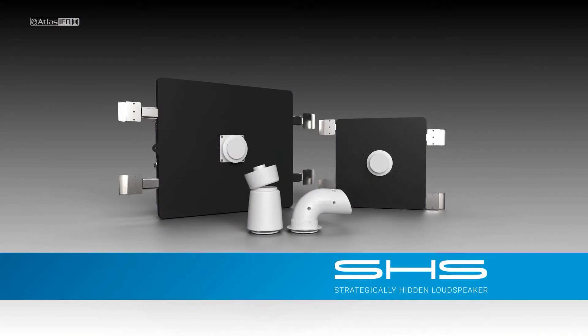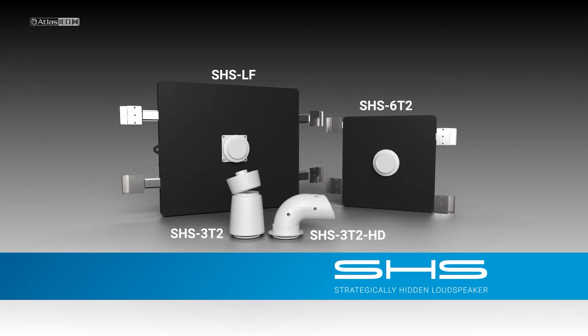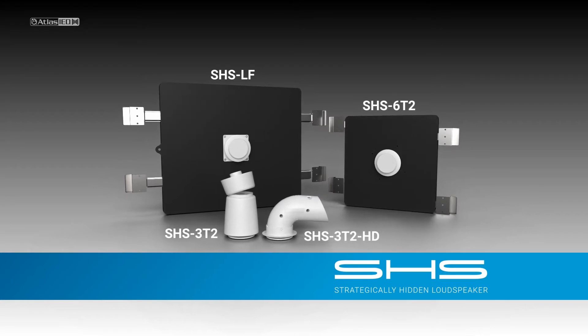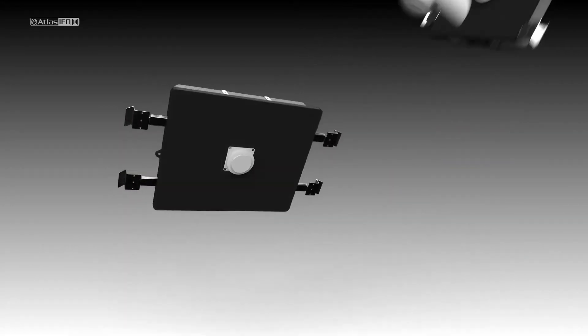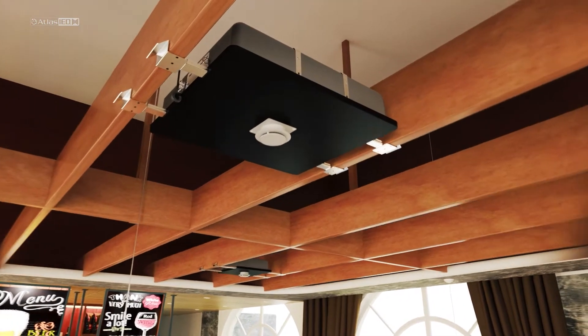Designed to complement and round out the SHS product family, the SHS-LF offers the same appearance and subtle form as the rest of the family. Installations using the SHS-LF with other SHS speakers will look uniform and consistent, and will now sound even better.